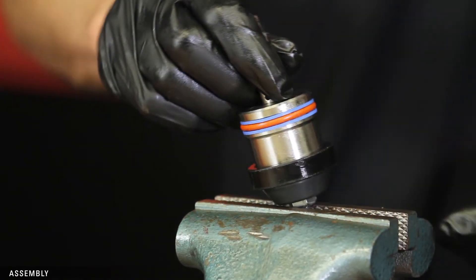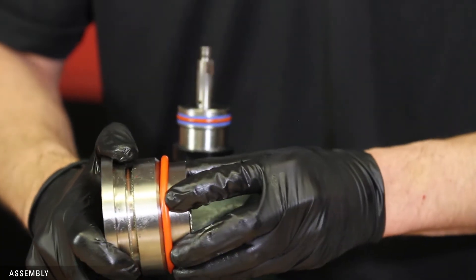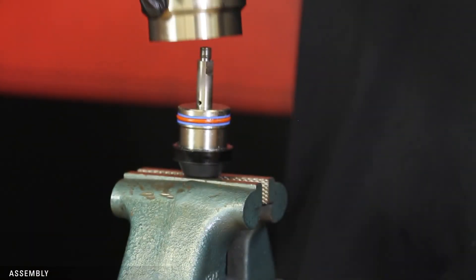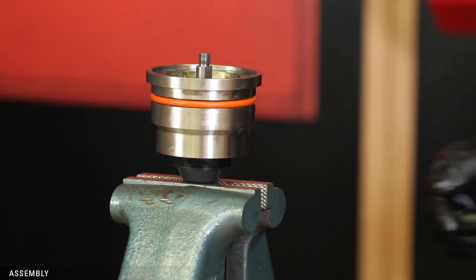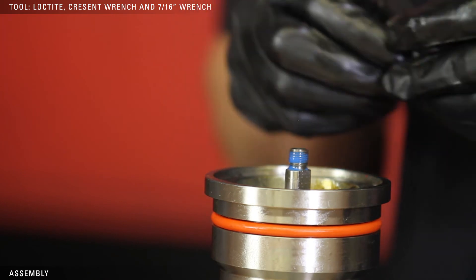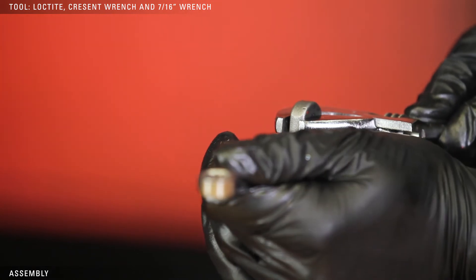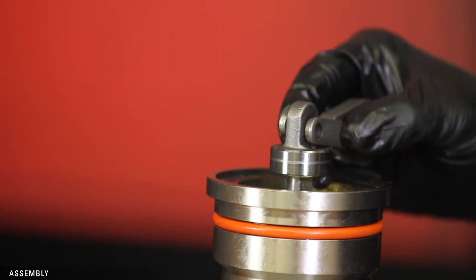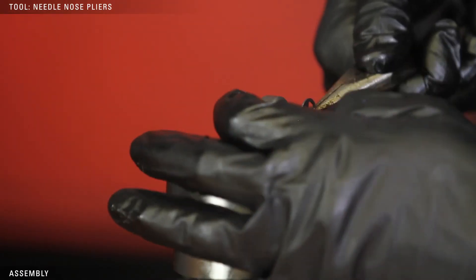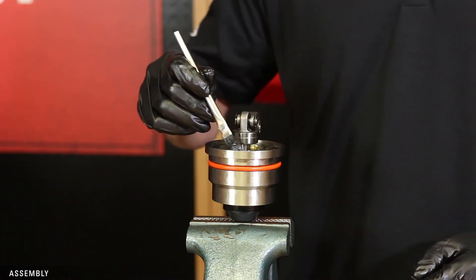Remove the piston assembly, flip it over, and put the nut in the vise. Replace the O-ring on the cylinder and slide it onto the stem. Apply Loctite to the threads and tighten the nut with a crescent wrench. Use a 7/16ths wrench on the flats to keep the stem from turning. Slide the link pin through the two links and the nut and secure with a snap ring. Replace any other snap rings as needed.